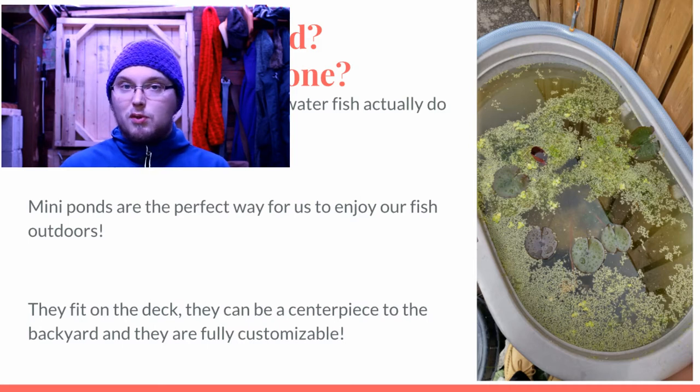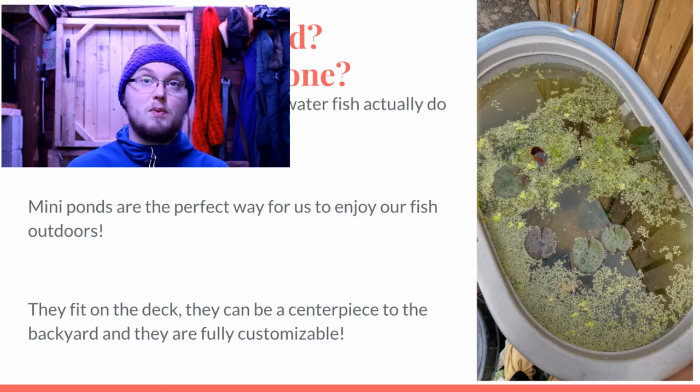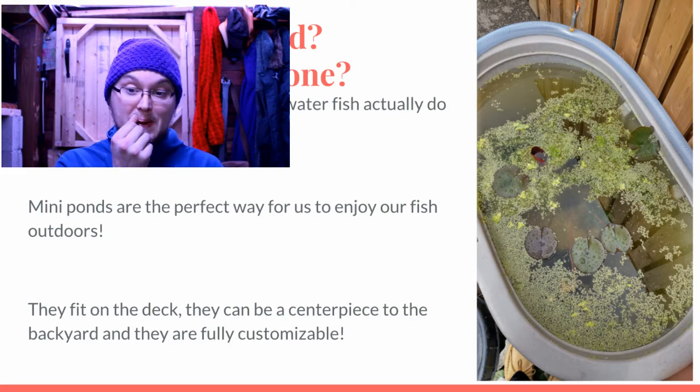Summer ponds are really cheap. Pond supplies are often built to last about 20 years. You're generally paying like 50 cents to a dollar per gallon for tubs, containers, and preformed ponds. Pond lining is probably going to be the cheapest way to go if you're willing to dig your own pond. It's a really cheap avenue to go down and the fish last a long time generally.